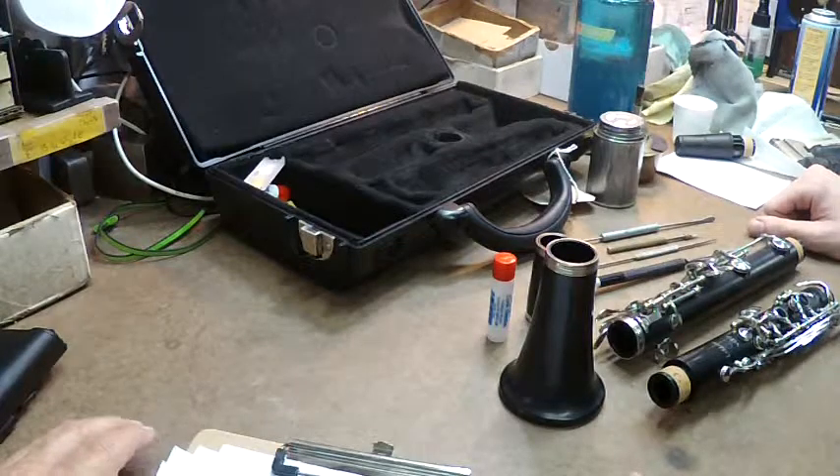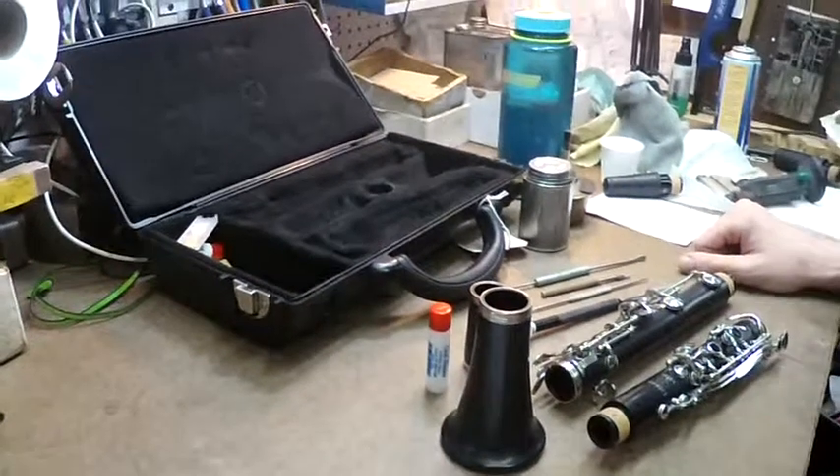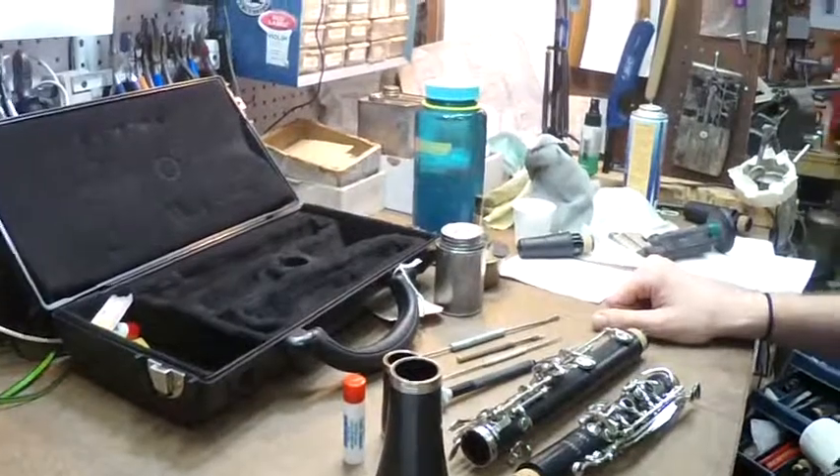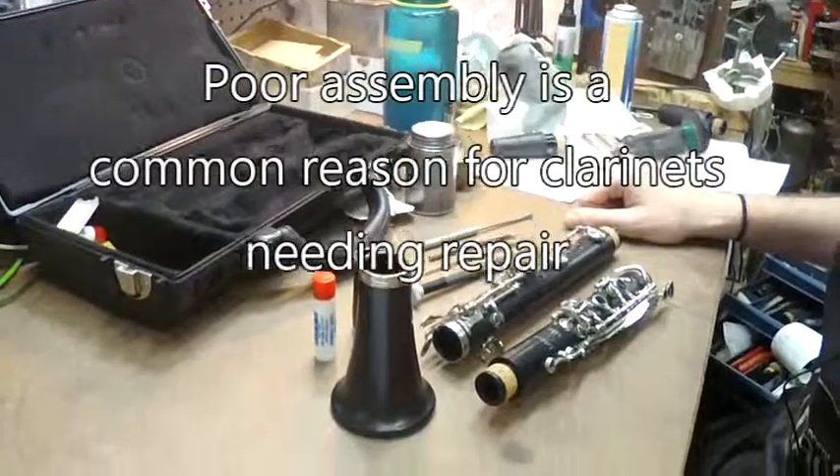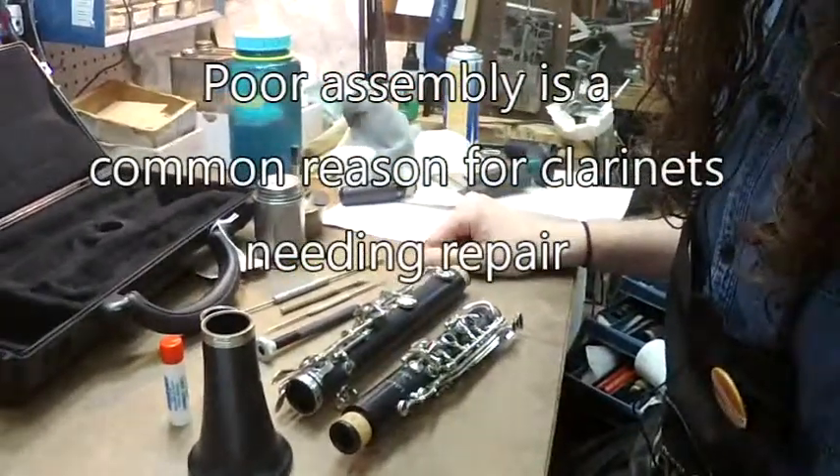We're here with Charlie and the clarinet. Charlie was telling me earlier that probably the number one thing that gets instruments in the shop is putting it together — the assembly. So Charlie, you're going to show us a little bit about that right now.